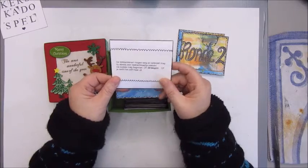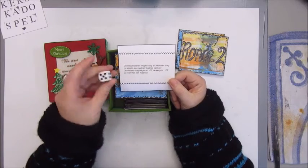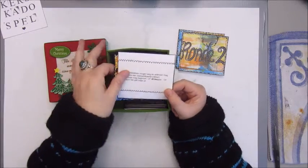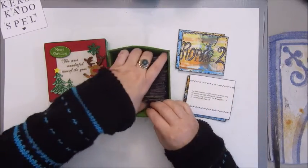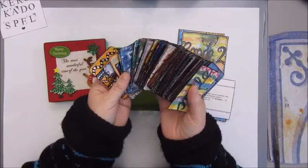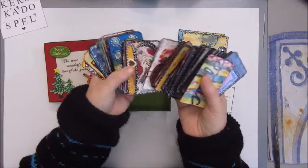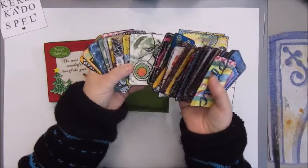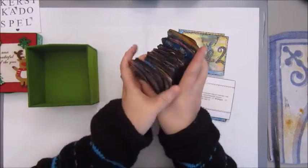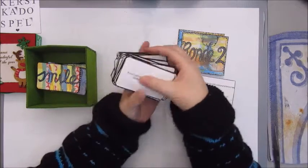For round three, we put the dice away and instead pick from these cards that I made. Can you see — these are about 92 cards that I made, with some stickers, paintings, doodling, and they all have assignments.